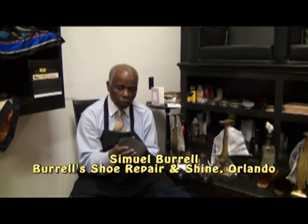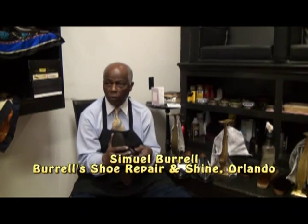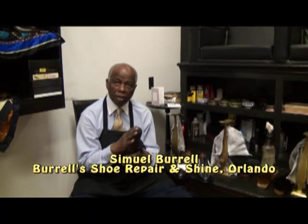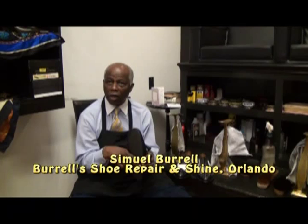In terms of the actual finish of the shoe, do you need to waterproof it or do anything? I don't so much recommend waterproofing here in Florida, even though we get a lot of rain. If you polish your shoes with a good coat of polish, the water should repel — it should roll right off.